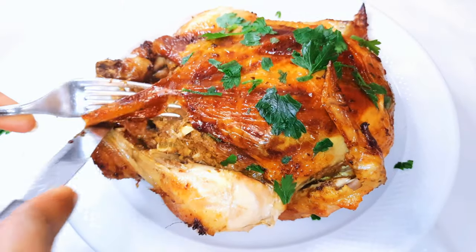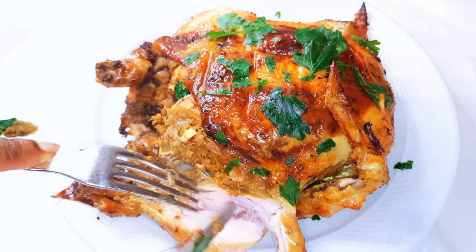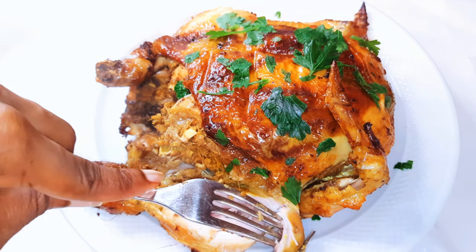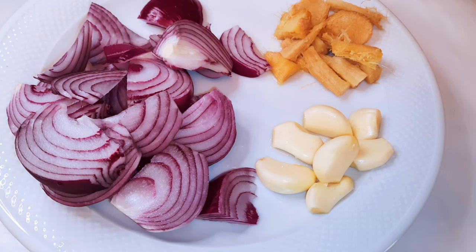Hello, welcome back to my channel. If you're new, you're welcome and I hope you stay. Today I'm bringing you the most delicious whole grilled chicken. Without wasting time, let's just get started. I've got some ingredients over here.